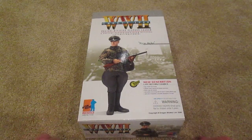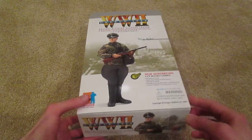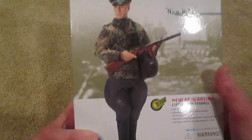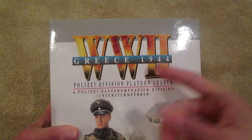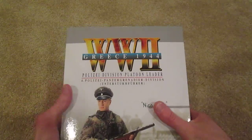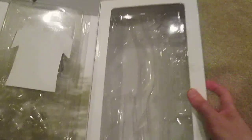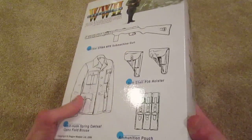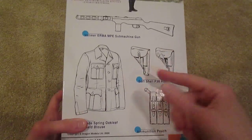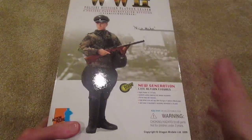Like I said, got another dragon figure. This guy is named Nico Hahn, and he's really cool. So here's the box, here's the figure — very nice looking. World War Two, Greece, 1944, Police Say Division Platoon Leader. Inside of the box, that side of the box, back of the box — got some cool equipment there. This figure was released in 2006, so kind of a newer one.